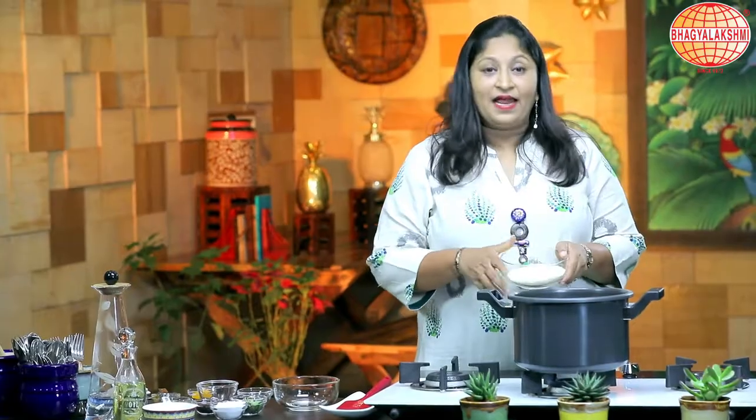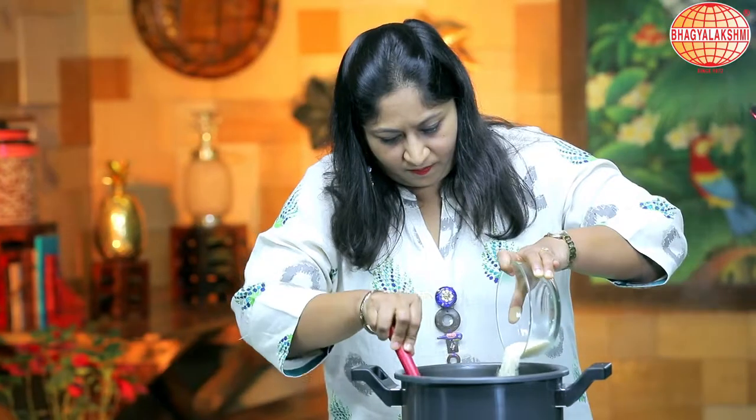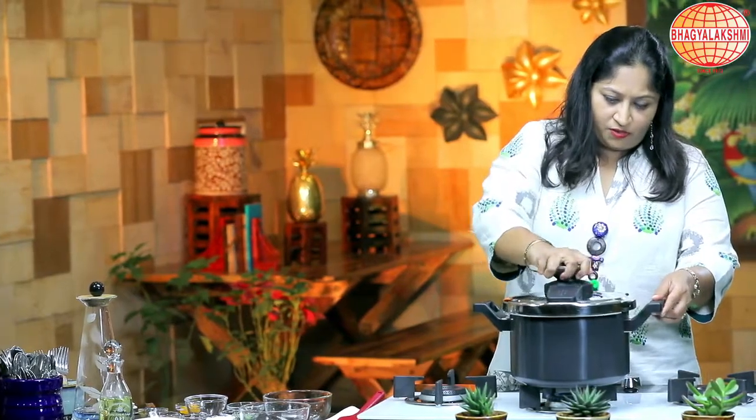The water is boiling. I will add in the roasted rice. I will close the lid of the pressure cooker and allow it to have two whistles.